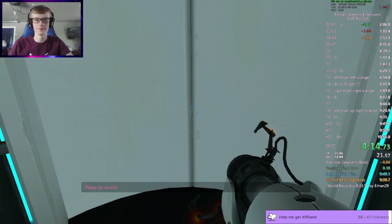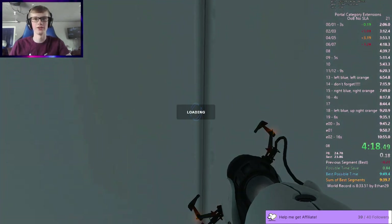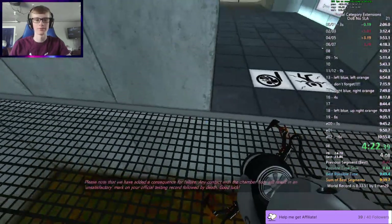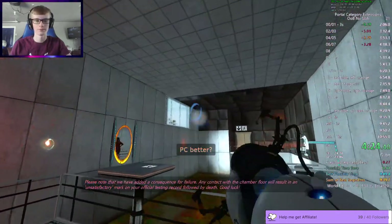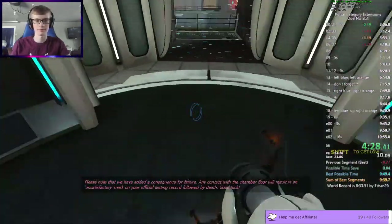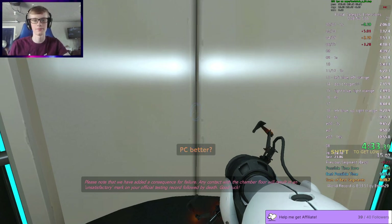Please be careful. Yeah, my left hand — and it still does kind of, sometimes. That we have added a consequence for failure. Any contact with the chamber floor will result in an unsatisfactory mark on your official testing record. Hand and right foot. Followed by death. Good luck.